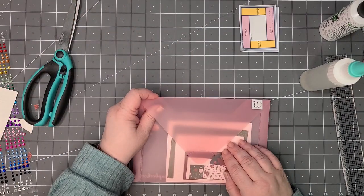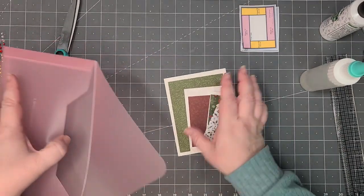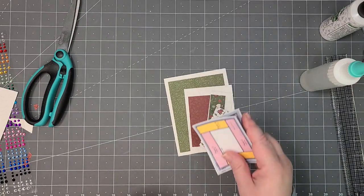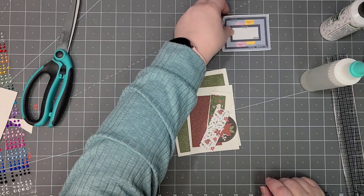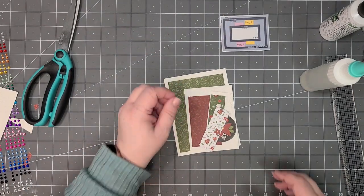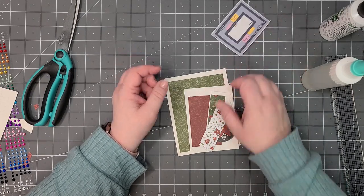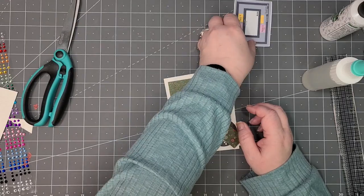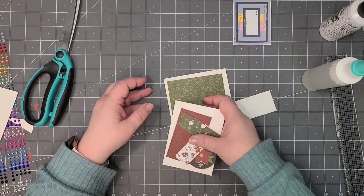And last one — card ten! I'll put my envelope over there. This is the final one, and again I am turning it on its side because I have directional paper once again.